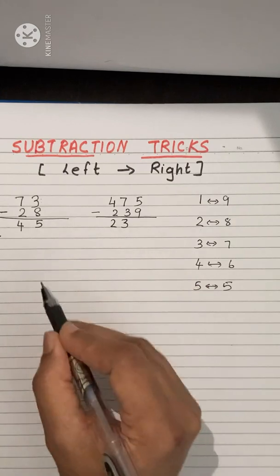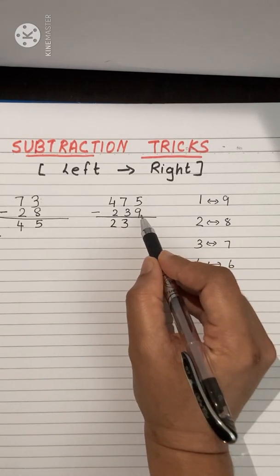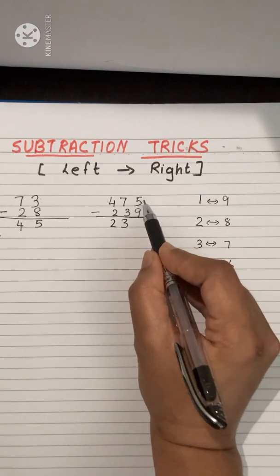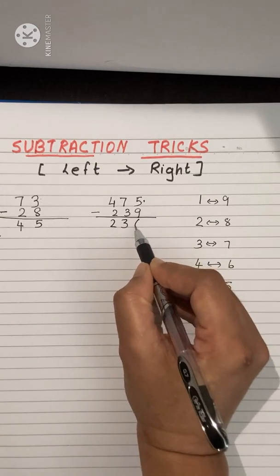Now for the units digit: 5 minus 9 is not possible, so check which number is related to 9 — it is 1. Add 1 to 5: 1 plus 5 is 6. So the answer is 236.